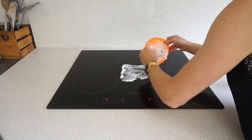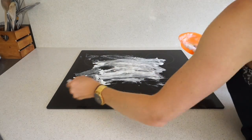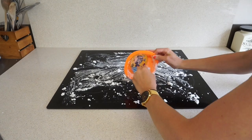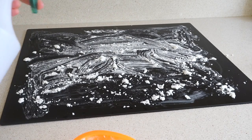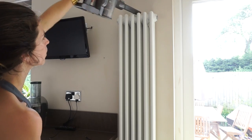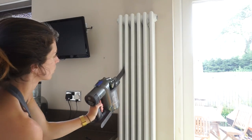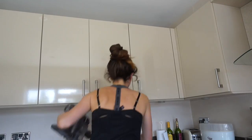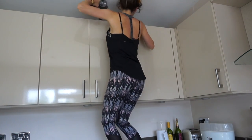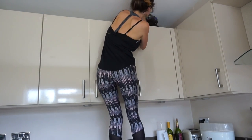I do the same baking powder treatment to my hob. I probably don't need to since it can be wiped clean easily — it's probably more relevant for a gas hob — but I just like to do it every so often, more for peace of mind. Then I get my Dyson handheld hoover and do the top of the TV, the radiator, hard-to-reach places, on top of the cupboards — which gets so gross — and the corners of the ceilings.